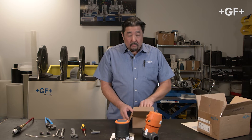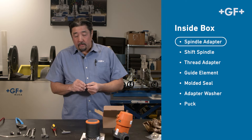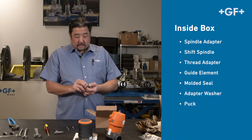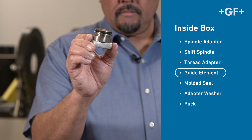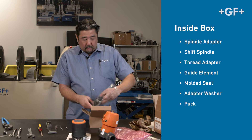In the attachment kit you're going to find a few adapters here. This is the spindle adapter, this is the shift spindle, this is the threaded adapter, the guide element, and we have the adapter washer and it comes in two components.